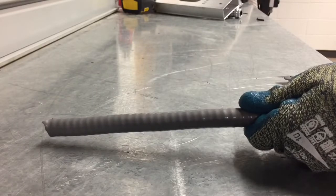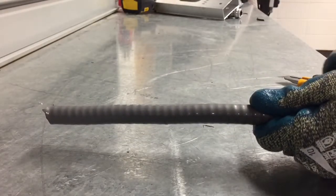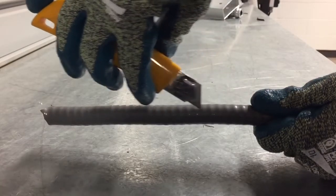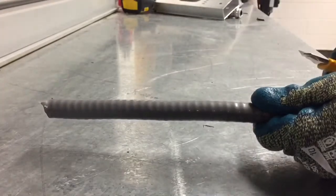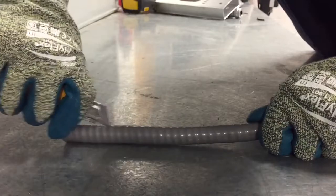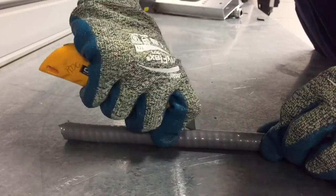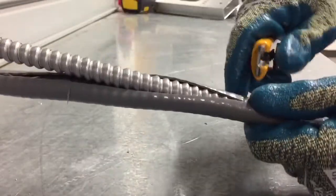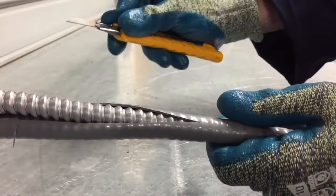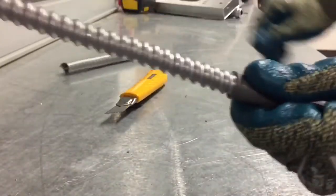With cut-proof gloves on, I'm going to take the utility knife and cut the gray outer jacket open and then cut around either side to get the gray jacket off the tech cable. It should just kind of pop open and then peel off like that.